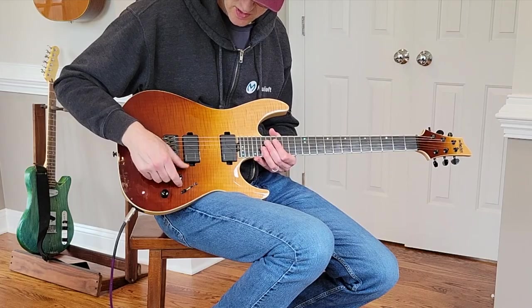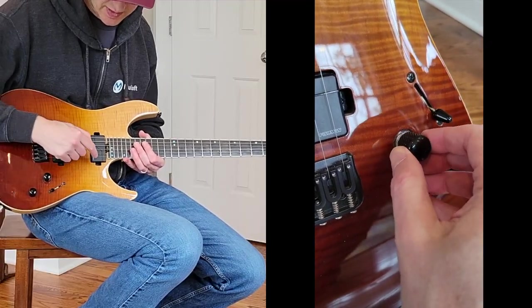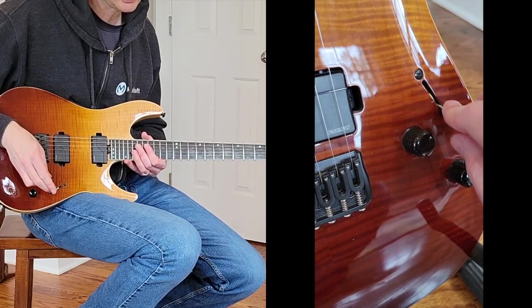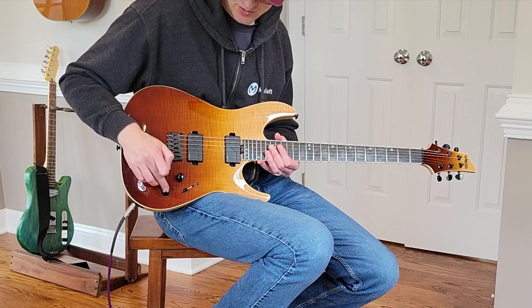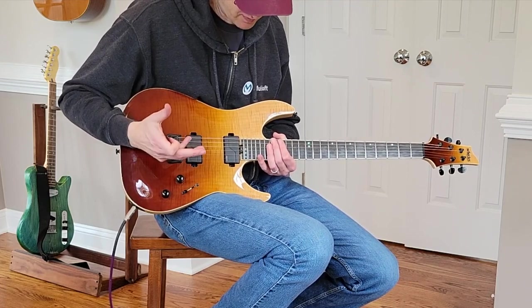Standard volume and tone, and you've got push-pull. The push-pull on the volume controls the neck pickup — it switches it from the modern setting when pushed in. When you pull it out, you get more of a traditional humbucker sound. Same thing with the bridge: pull it out for more traditional, push it in and you get a thicker, fuller, more modern high-output tone.